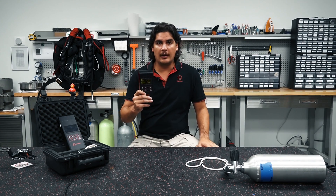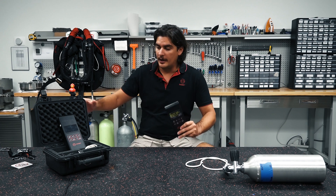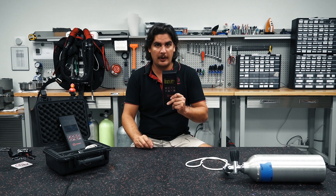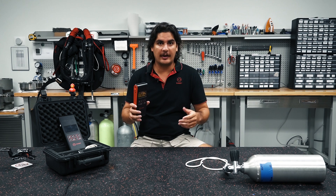Today I have my solo analyzer, and I also have my blender max kit here with me as well. But today we're going to be using our solo analyzer for analyzing our gas mix.